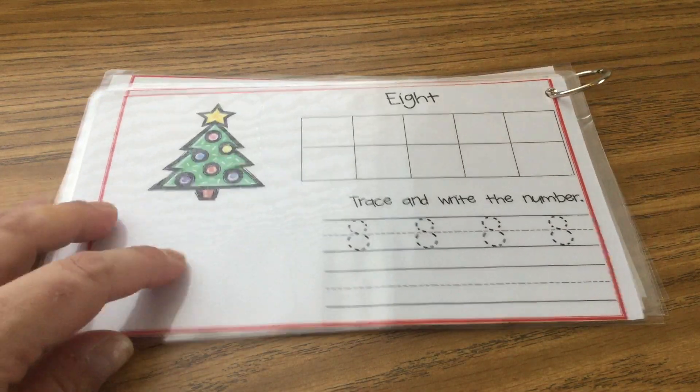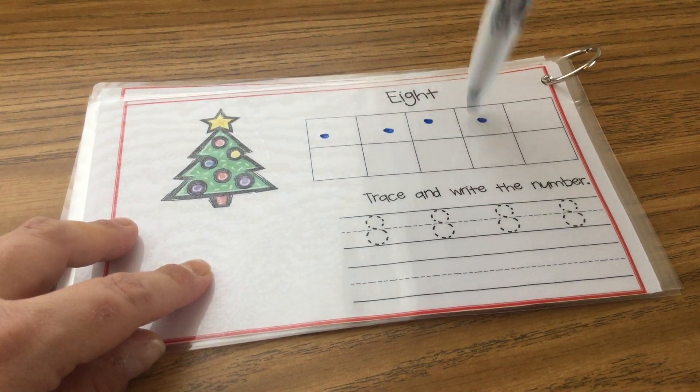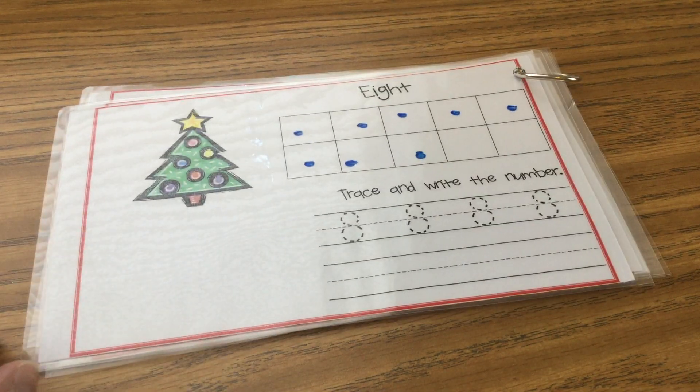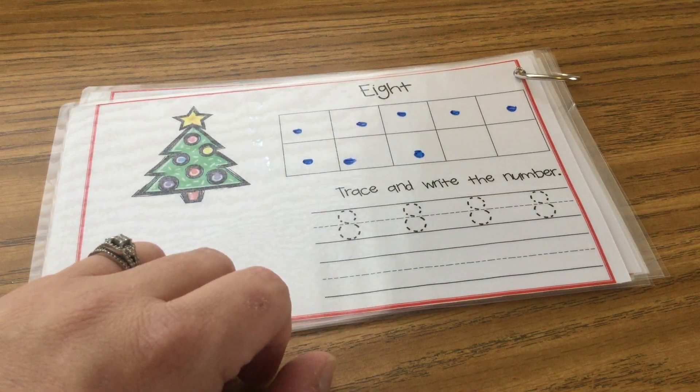Number eight. Are you ready? One, two, three, four, five, six, seven, eight. After you're done putting eight dots in your ten frame, trace your eights nice and neat and practice writing them by yourself.